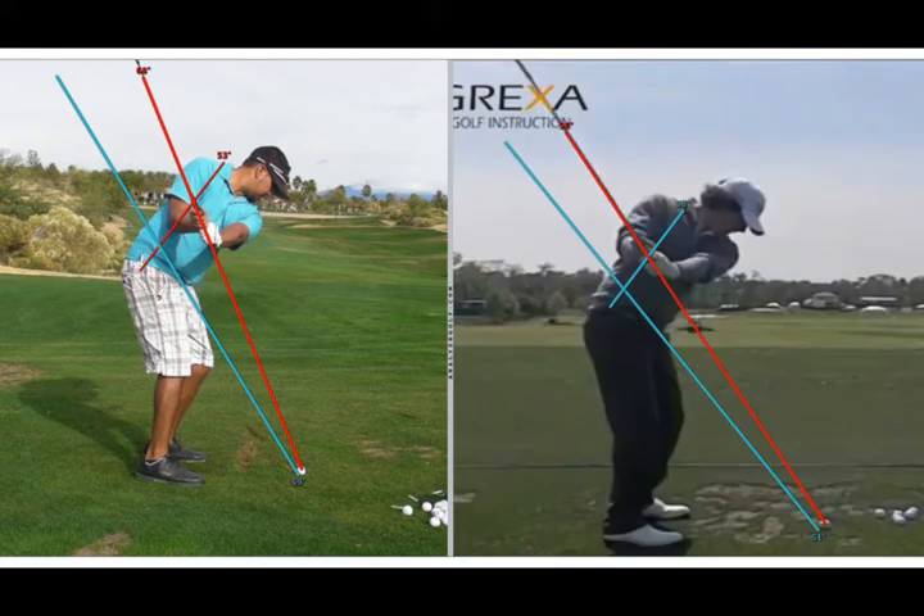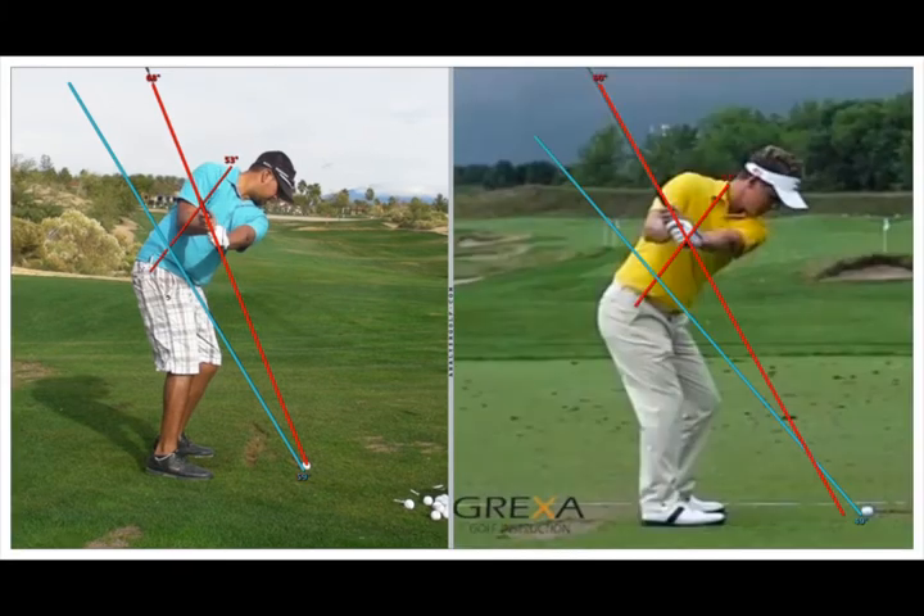Like you and Tiger, Rory has also positioned his shaft slightly above the angle it was at address and his spine angle at position three is very similar to his position one. Luke also has a shaft angle at three that is slightly higher than it was at one and he's maintained his spine angle. So Robert, as you move from position one to position three, you made similar movements as the top three players in the world — you maintain your spine angle and you set your shaft slightly above the angle that it was at address.